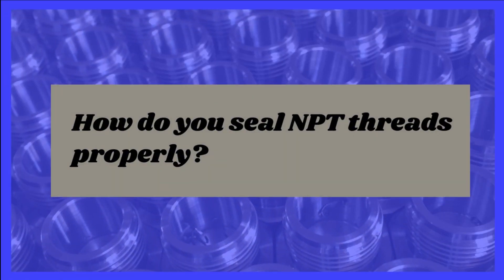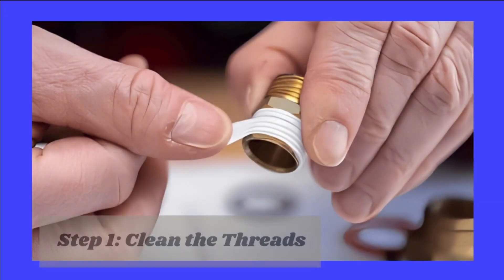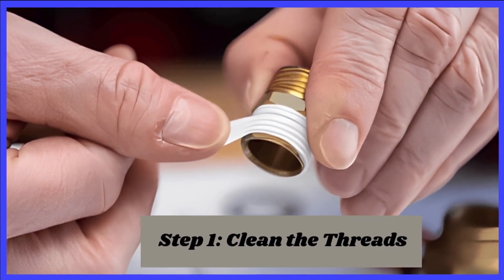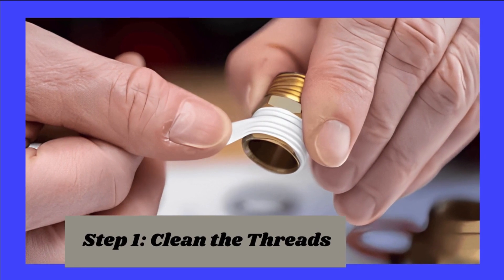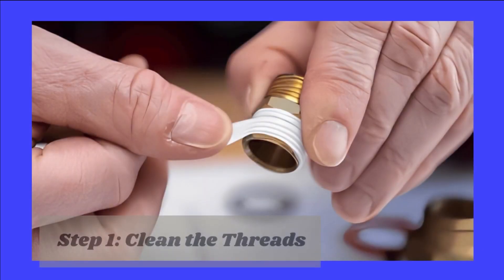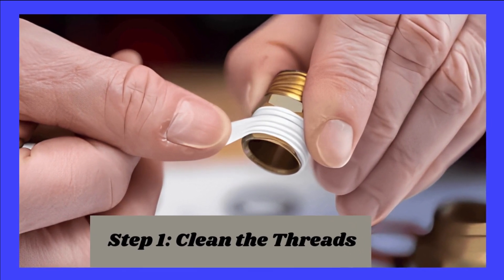How do you seal NPT threads properly? Step 1: Clean the threads. Clean both the fitting and mating component threads thoroughly from debris, dirt, or old sealant residues. Utilize a suitable cleaning agent and a wire brush if needed.